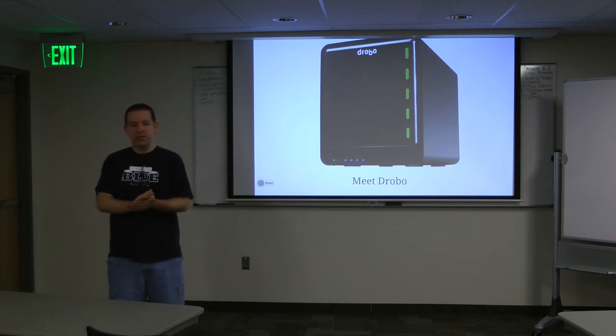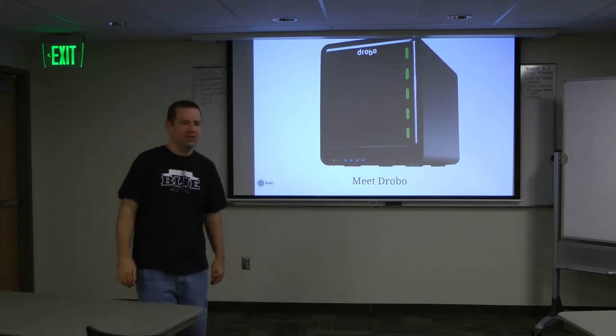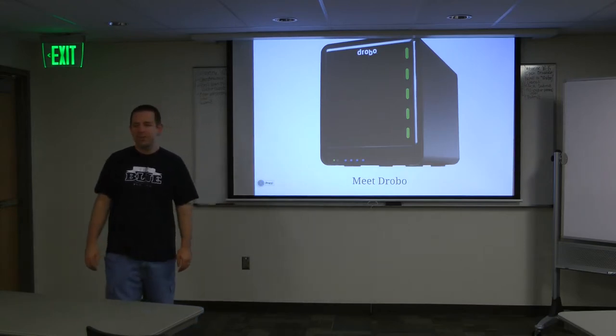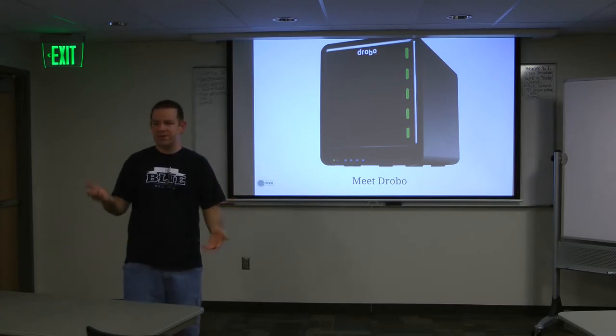My presentation is just something I did because I wanted to. It's nothing fancy, but I thought it was kind of cool, so I thought I'd share it. Does everyone know what Drobo is? Everyone heard?